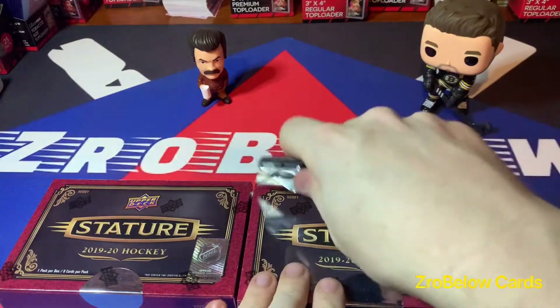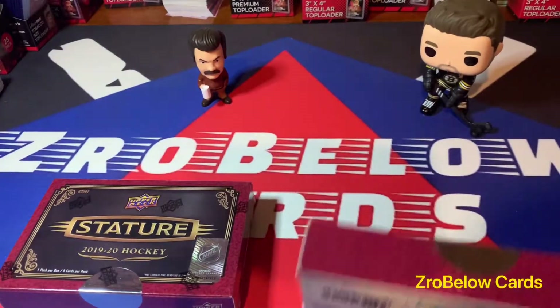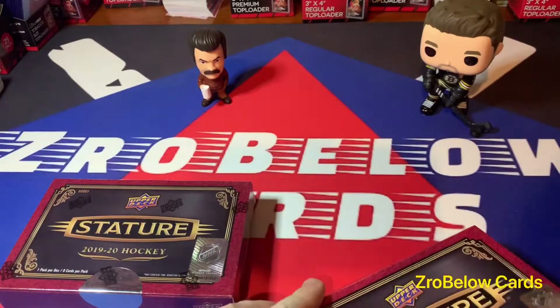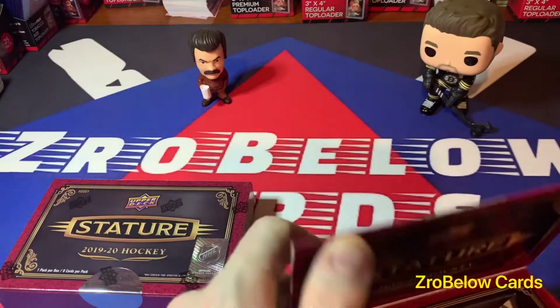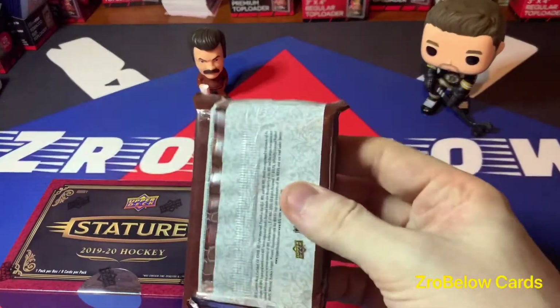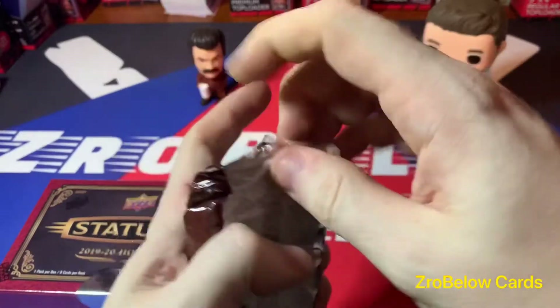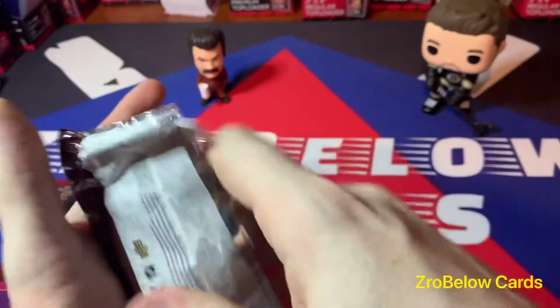Welcome back everybody, going to be busting another couple boxes of Upper Deck Stature — brand new product this year, correct me if I'm wrong but I don't remember seeing it last year. There's one pack per box, not sure how many boxes per case, and there's eight cards per pack.